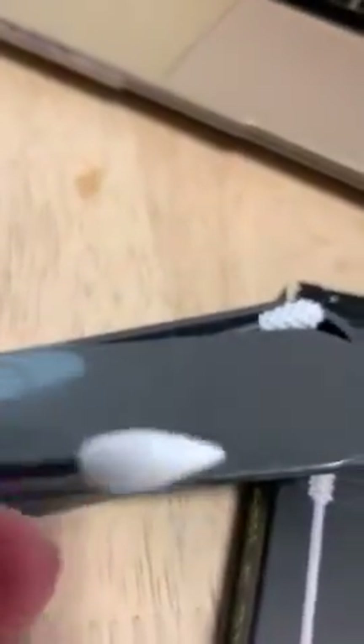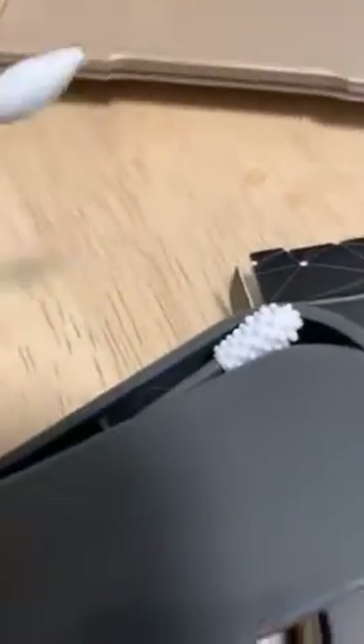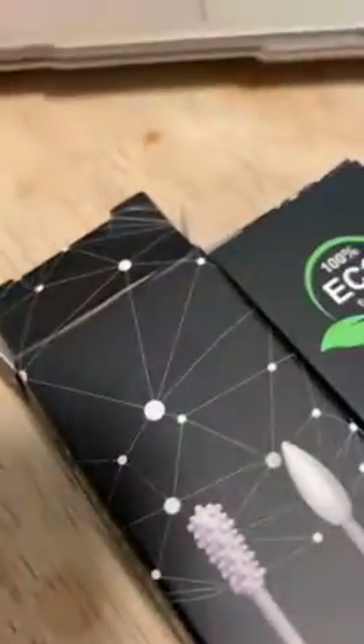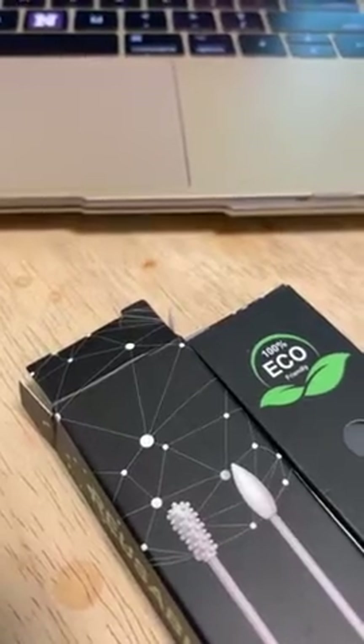The pointy one I suppose is good for people who do makeup. I'll be gifting one of these sets to my daughter who does a lot of q-tip use in her makeup, but I don't, so I guess I won't be using the pointy end.